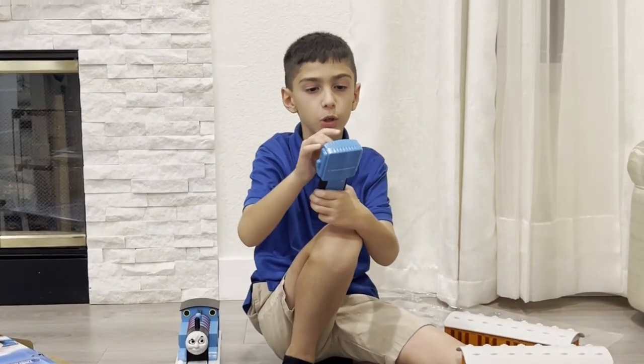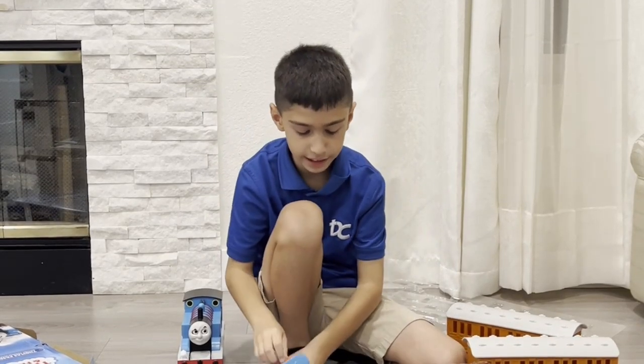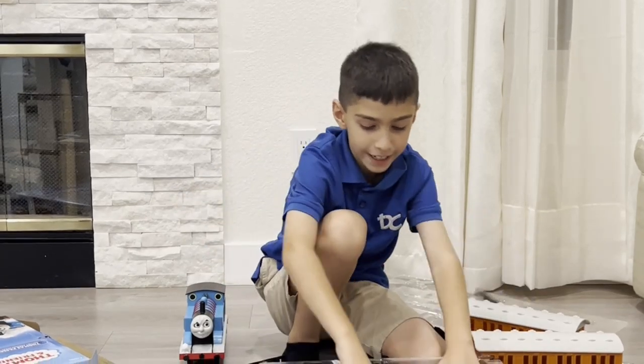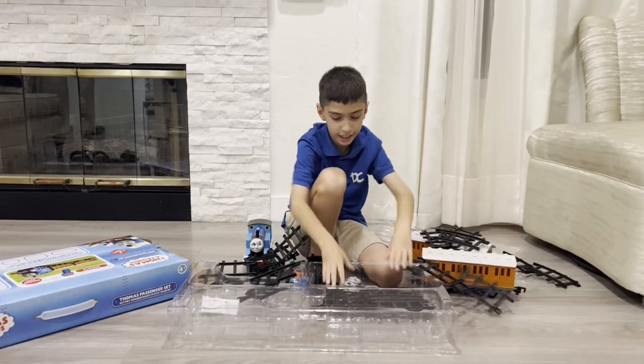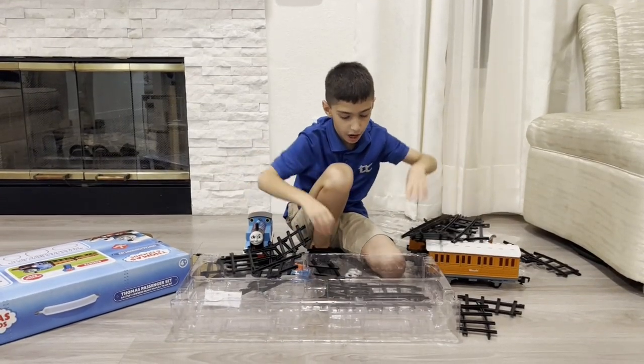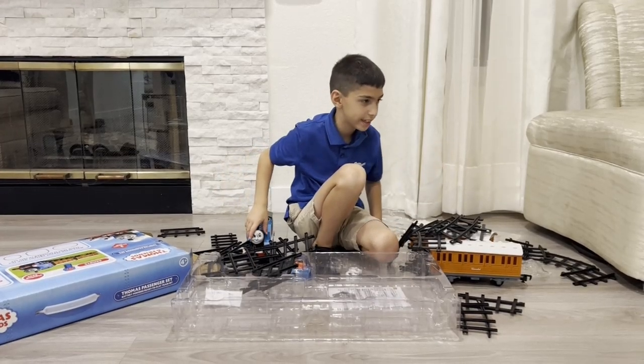This is the controller so you can drive Thomas. Haven't put any batteries in it yet. Track — we need track. I'm not really going to talk about the track pieces because you already know what those are.